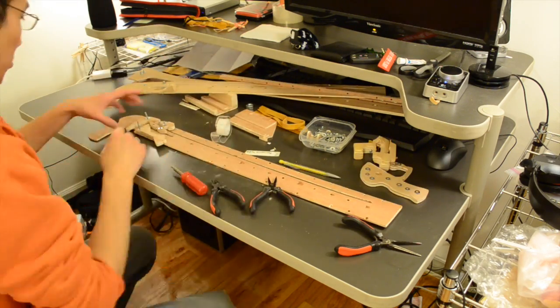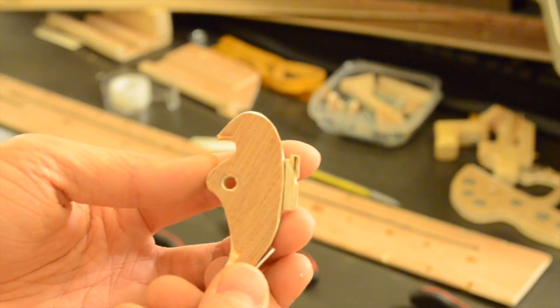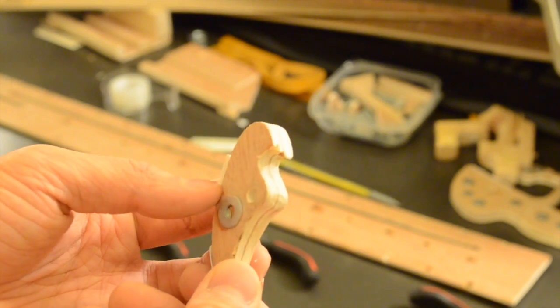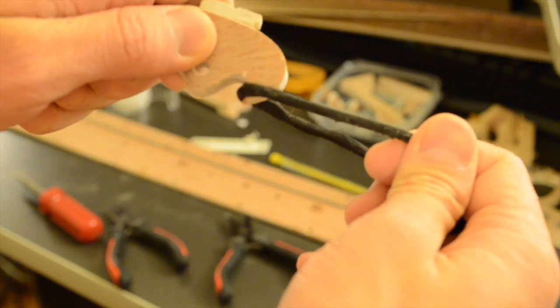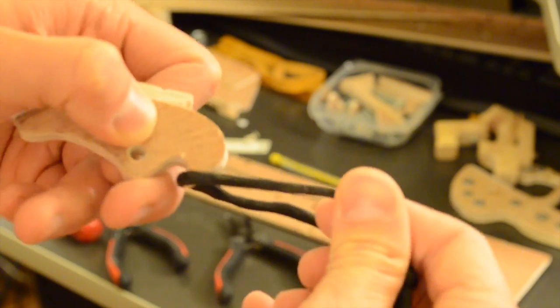Another problem was that my plywood catch had delaminated under tension. The stresses of holding back the paracord had sheared off a corner of the hook. It still worked, but you had to be very careful when drawing back the rubber for a shot — sometimes the paracord slipped off the catch at inopportune moments. By increasing the radius of curvature on the hook, I'm hoping to make this piece a little bit more durable.